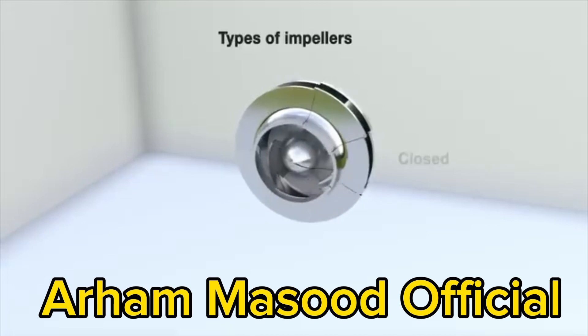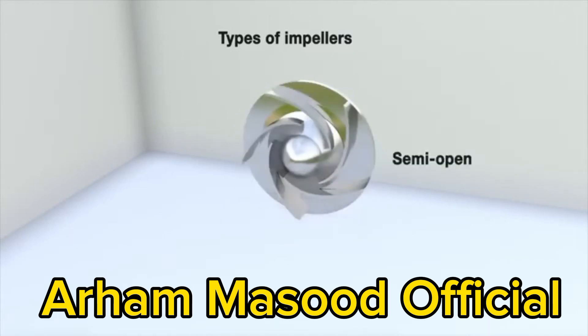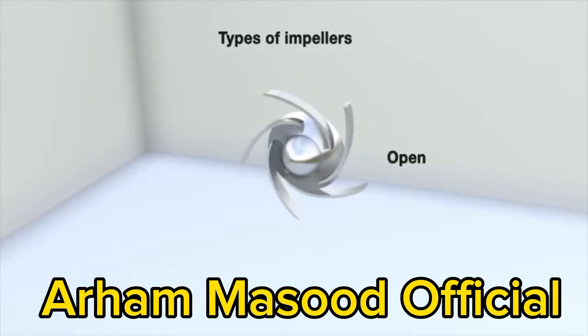Three main types of impellers are used in centrifugal pumps: closed, with back and front discs, vanes, and fairings; semi-open, with the vanes free on the front side; and open, with the vanes free on both sides.